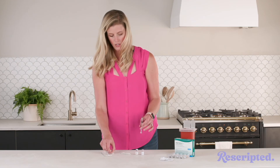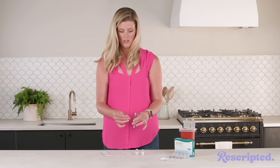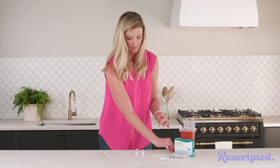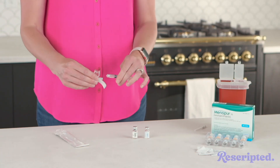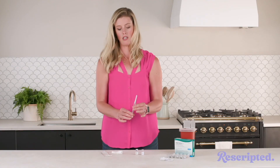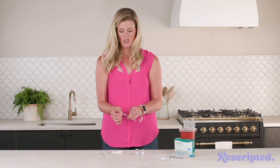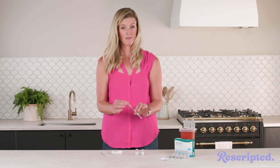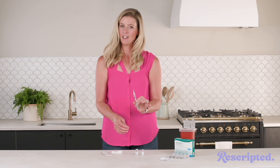Next, go ahead and twist off the mixing needle and set it aside. You're going to switch to your injection needle — twist that one on tight. This needle is a little baby, so don't be scared of it. It is 27 gauge, so as far as needles go, this is probably as easy as it's going to get. Teeny tiny. Now you're ready to do your injection.